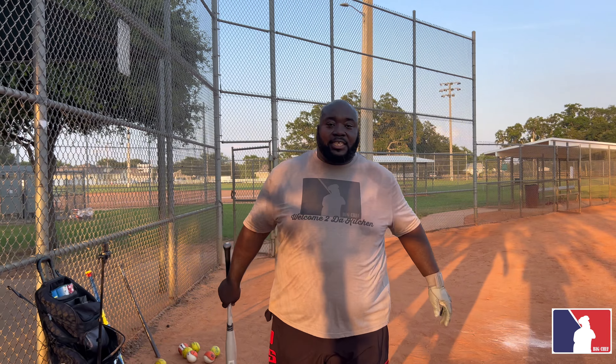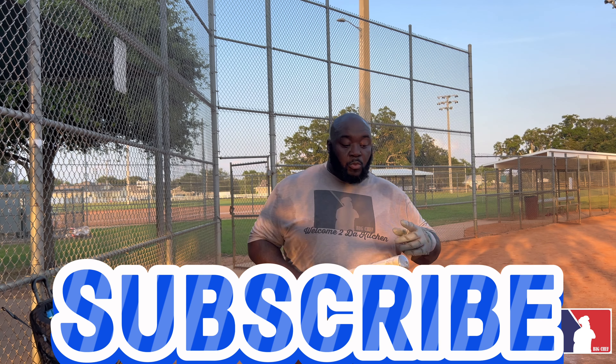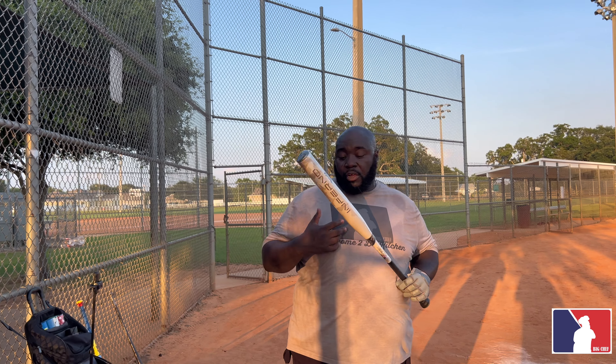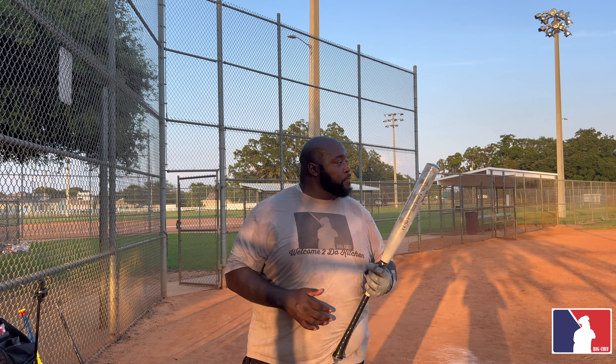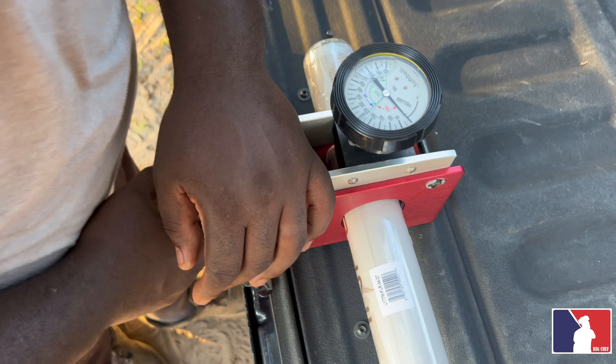What's up everybody, welcome back to the kitchen. We got a brand new AX Inferno Senior bat. We saw their U-trip bats and thought really highly of them, so hopefully this senior bat will pick up where they left off. We got the flare knob, 27-ounce balance. Let's go ahead and test it out. Humid day out here in Florida, about 88-90 degrees. Let's see what it can do.